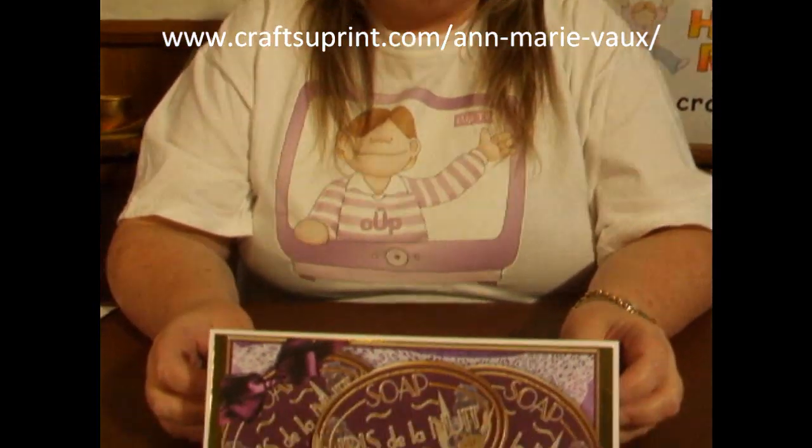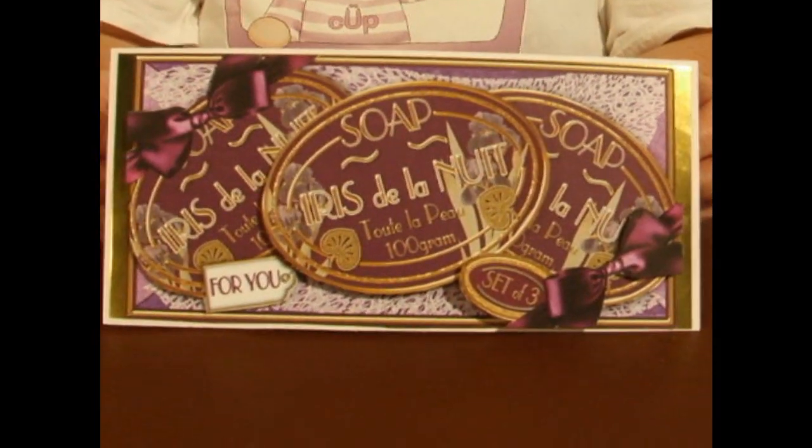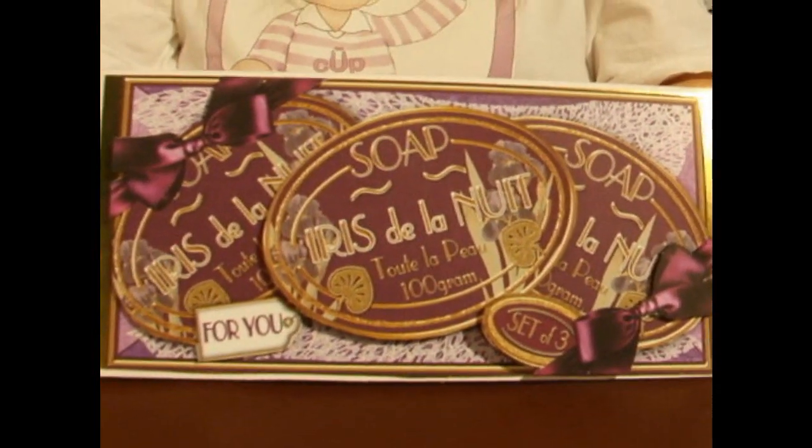Hi everyone, my name is Amarie Vo and I'm a designer with Craftshewprint.com. Today I'd like to show you how to make the Knight Iris Soap Trio gift set card front.